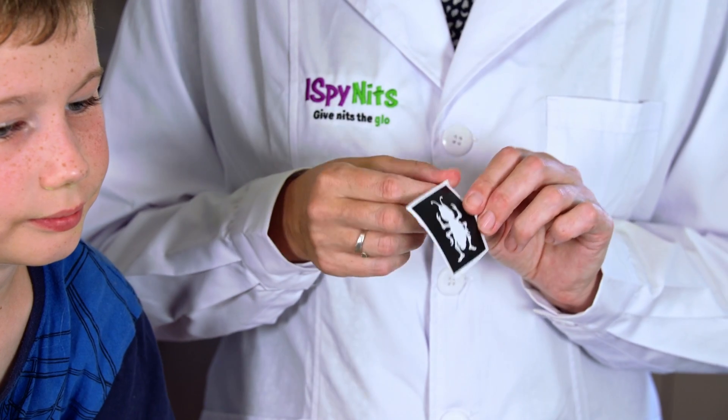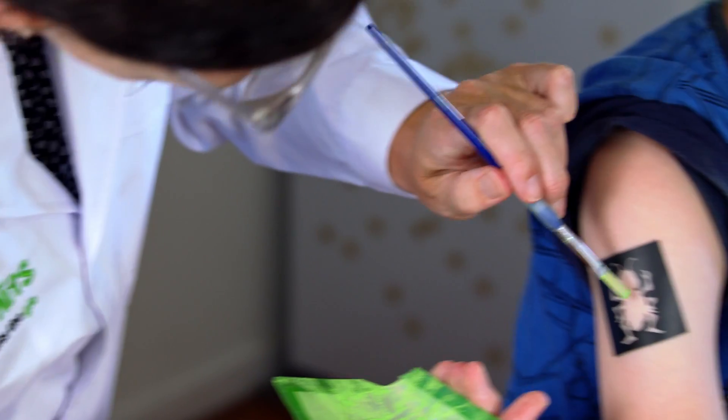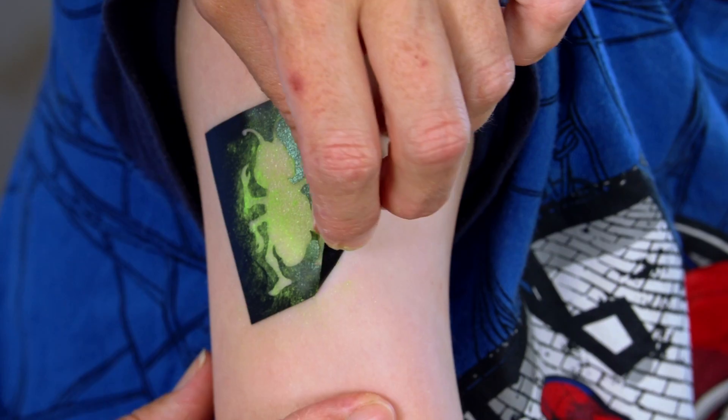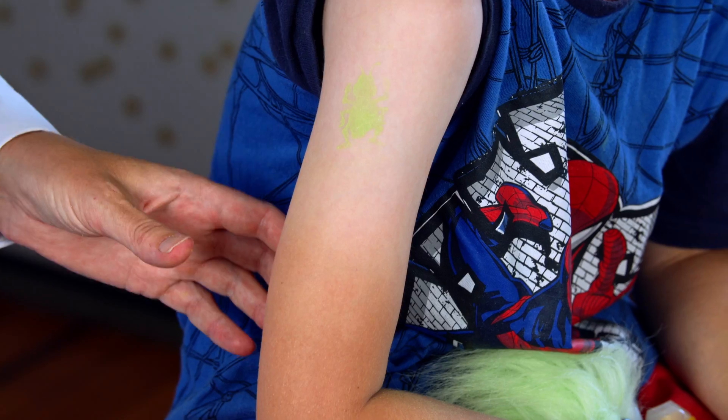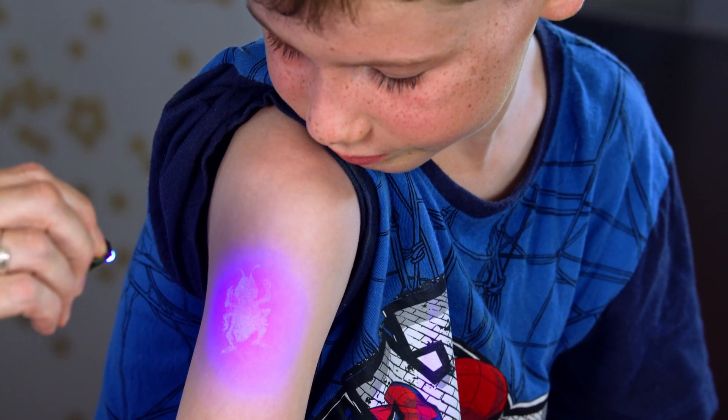It's essential you work methodically across the scalp to get them all. You'll also see that there are some tattoo stencils included in the kit — you can use the excess glow powder to make a neon nit design or create luminescent tattoos of your own. All designs sent to us or uploaded on our Facebook or Instagram go into the draw to win cool prizes.